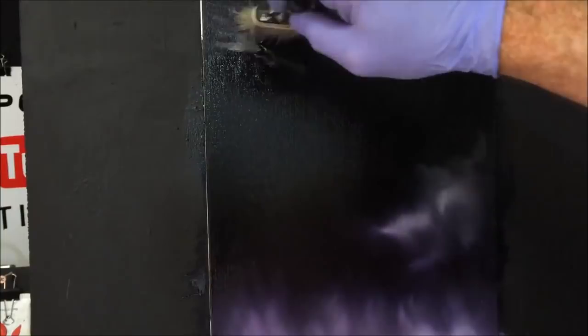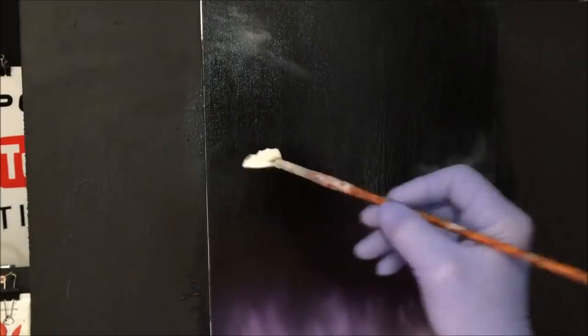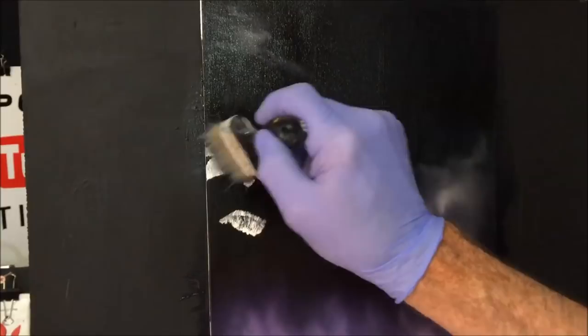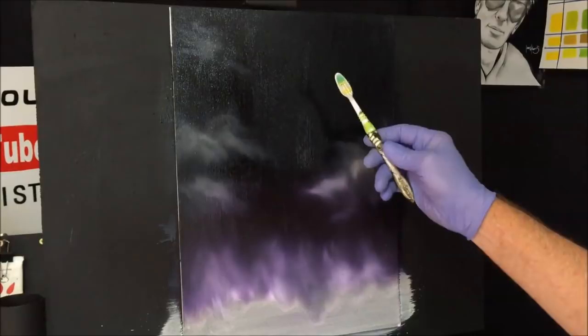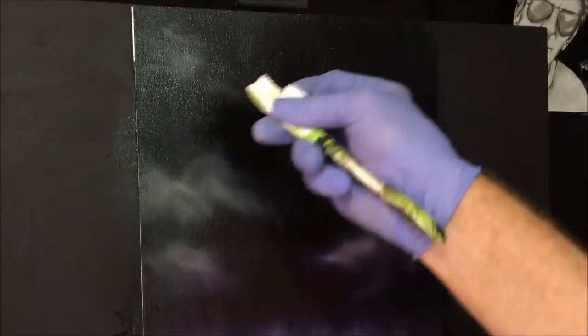I don't want it too bright, and I want to get something probably over here — it's lifting up the purple which is great. So we've got our sky top area like that. I want to pick up a toothbrush with some titanium white with a bit of water added, just so we can get some stars flicked onto the night sky. You want to do these before you put your moon on, because the moon is in front of the stars — the moon is a lot closer than the stars.